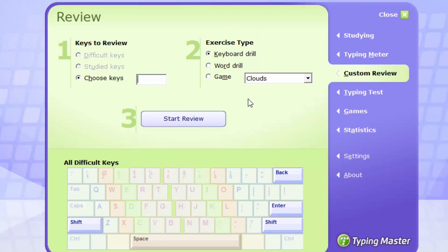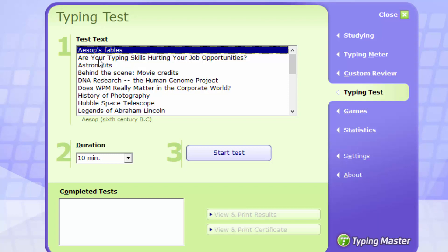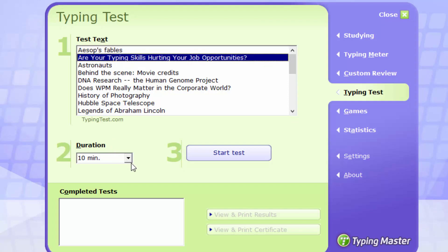You can also take some games. Games are very important. There will be key drills, word drills, and games — all aimed to help you memorize where the keys are and type them very fast. There will also be a test where you'll be typing some paragraphs; you can pick which one you want and the duration, and when you're ready you can click the start button.